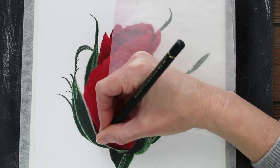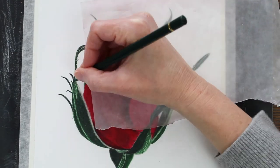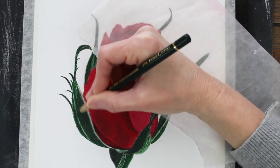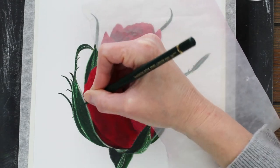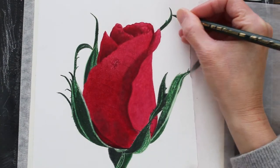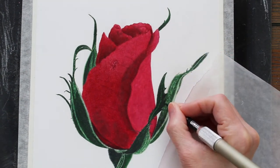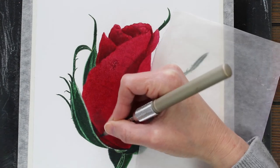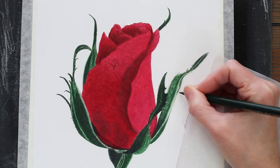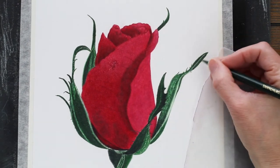After the solvent dries, I just come back through with my next layers of pencil, sharpening things up, adding detail, and correcting any color changes that I want to make. I kept the leaves pretty simple, just using those four pencils. It's more about the shape for these leaves than it is the actual colors.